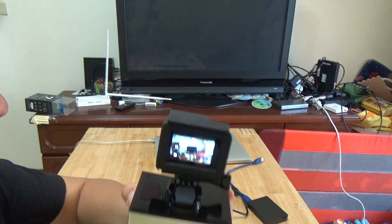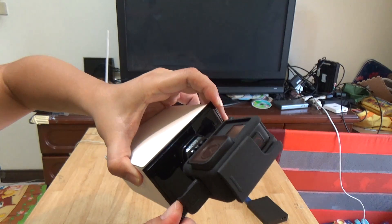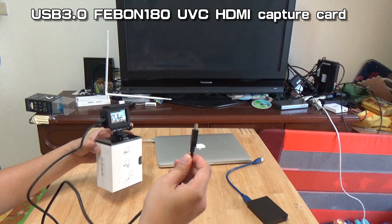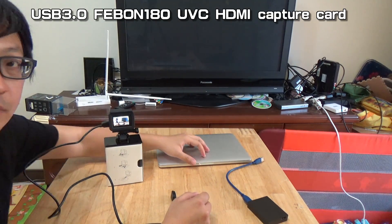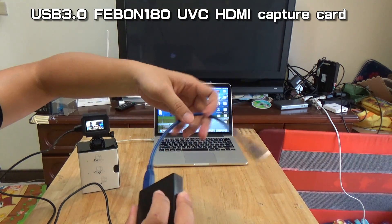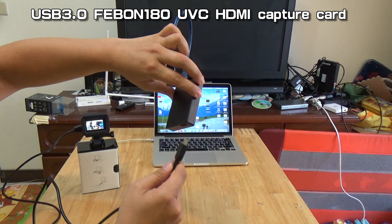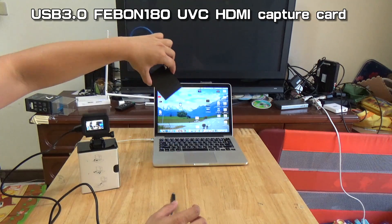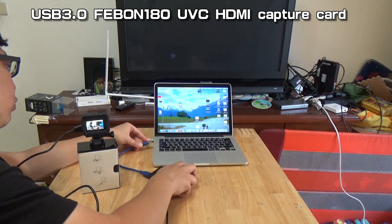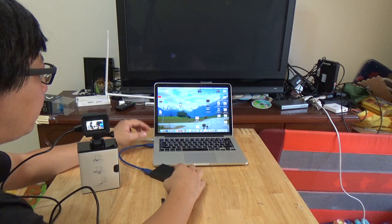Plug in the micro HDMI cable. Connect the HDMI output to your PC. I am using a FeBom 180 UVC HDMI capture card. I will connect the HDMI from the GoPro Hero 7 to let the PC and OBS do the Facebook Live. Plug the HDMI source and also plug the USB into the PC.